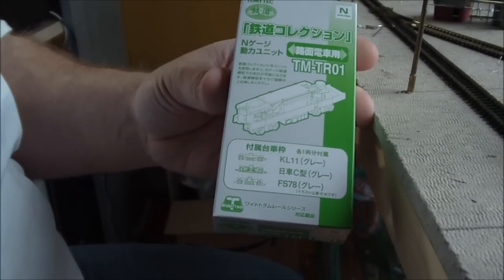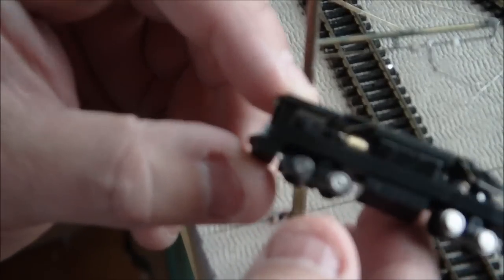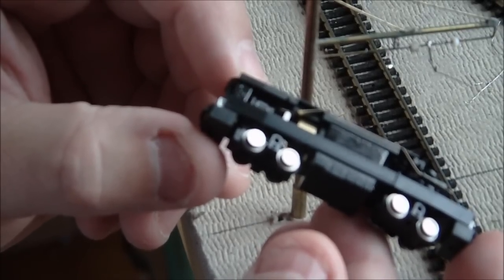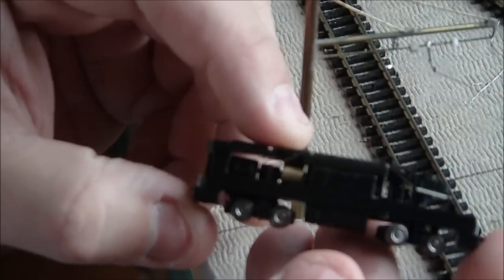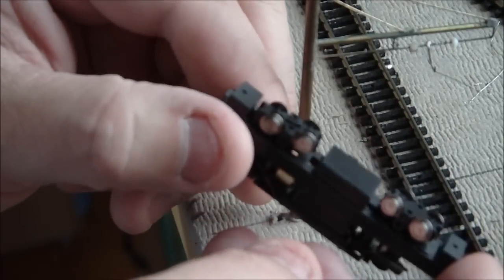The next one I have is a Tomix TM TR-01. This is a squarish unit — I'll keep it in the sunlight so you can see things better. Again silver wheels, much smaller than the Bandai one. There's a gold flywheel on the motor, and it again drives one of the two trucks.